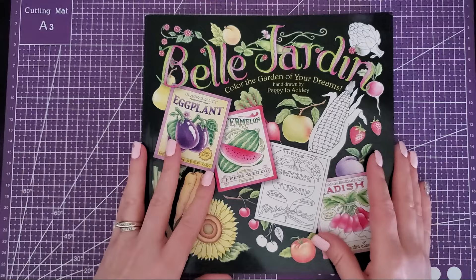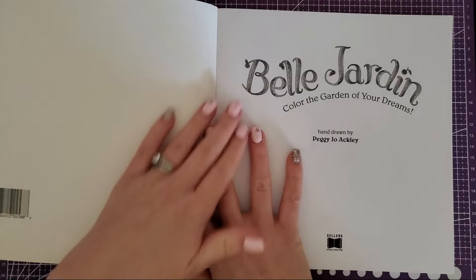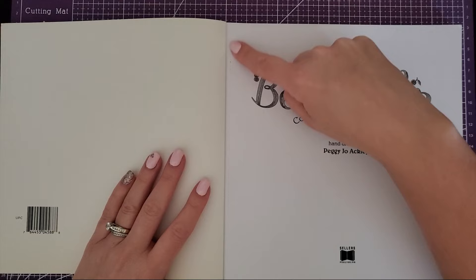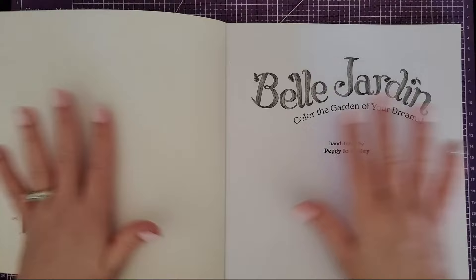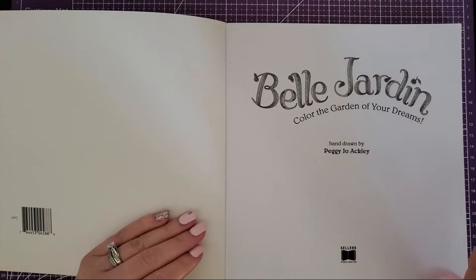It has a very thick cover and an awesome feature is perforated edges. I love when books do that because I can gently tear out the page, color it outside of the book so I'm not messing around with the cover and the spine, and then just slide it back in where I tore it out.